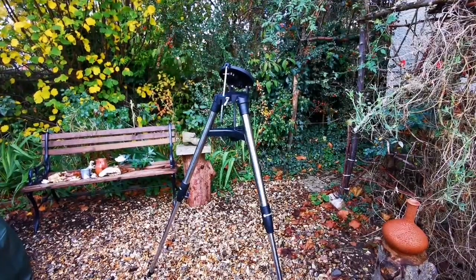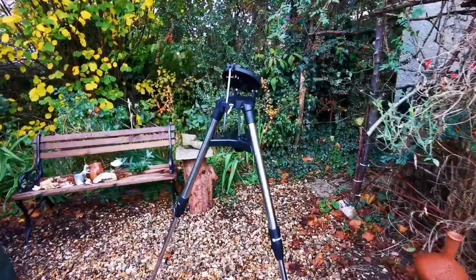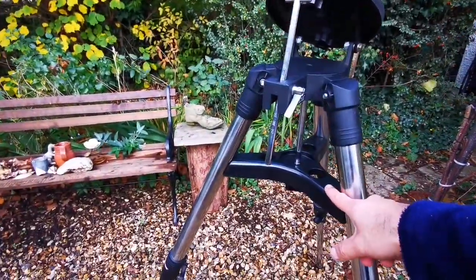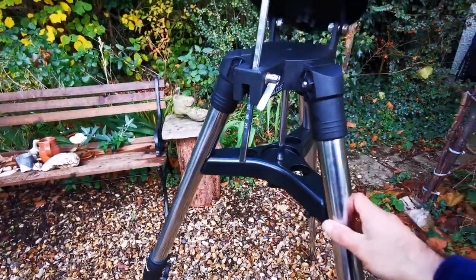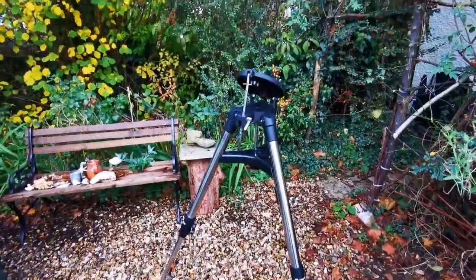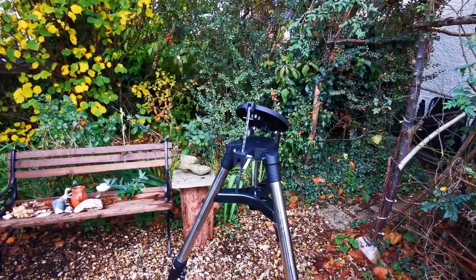This is the tripod for a Meade ETX 125 — you can use it for ETX 90 also. For setting it up, you have to attach this eyepiece holder tray and then tighten up the legs. Adjusting the legs is almost to the height of your lower part of the ribs, which will be convenient whatever height you are.